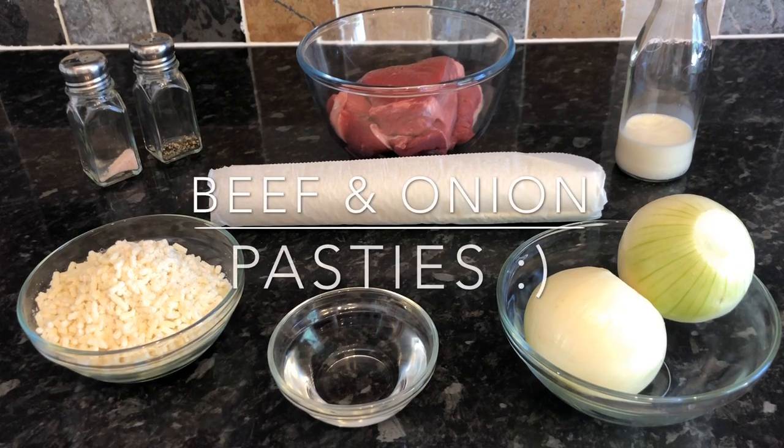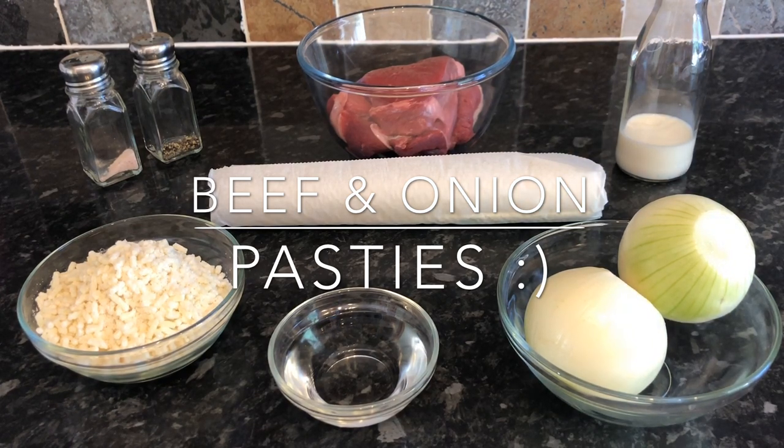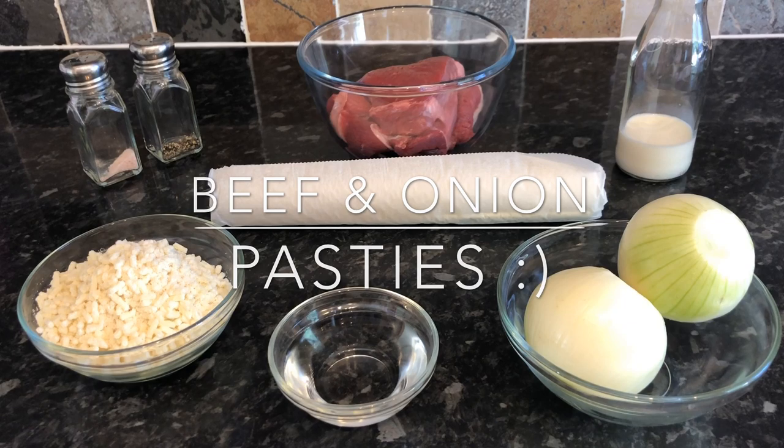Hello folks, how are you doing? I hope I find you all very well indeed. A warm welcome back to What's For Tea — I hope you're all having a fab day so far. If you're new, a warm welcome to you also. This is What's For Tea and my name is Cheryl.